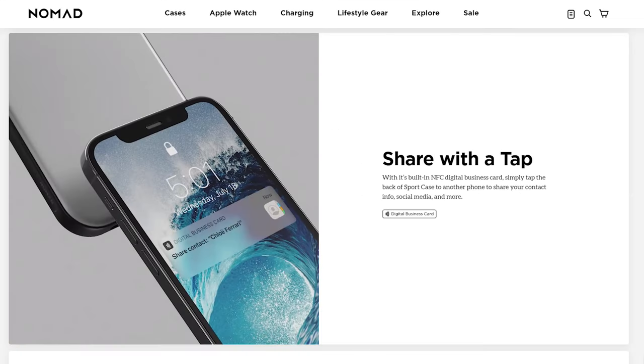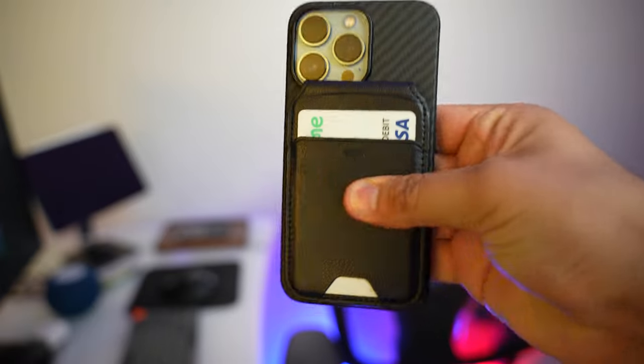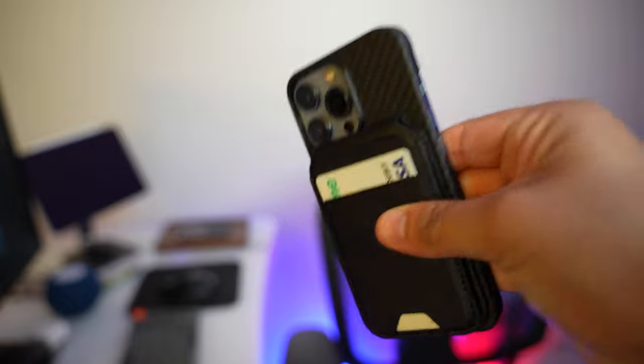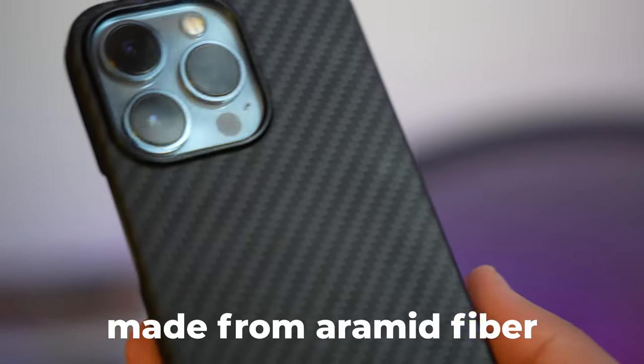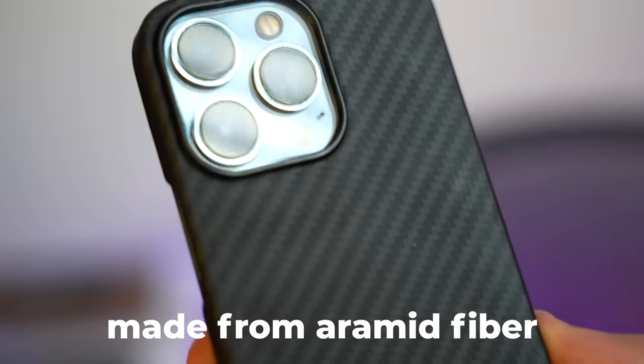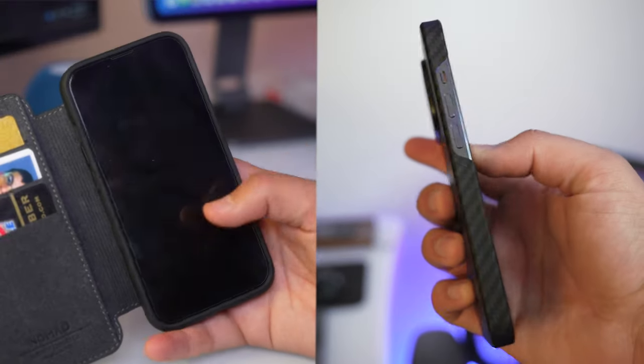All of the iPhone 13 cases have that digital business card feature built in. Next up, I have a case I really enjoy using with the iPhone when I want to attach a MagSafe wallet — the magnets are really strong and it keeps your phone super slim. If you don't like a bulky design, you're going to love this, as well as the premium material. Premium material is what makes these cases last quite a while and makes the overall experience more enjoyable.